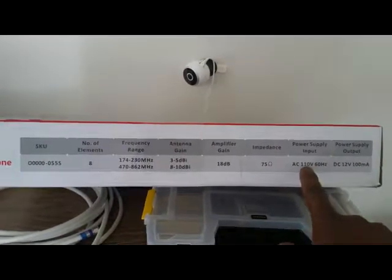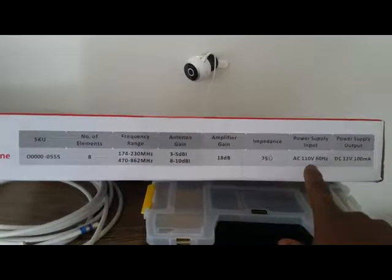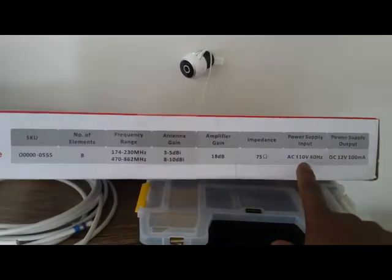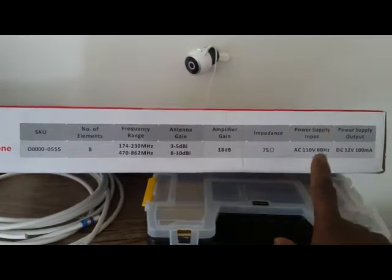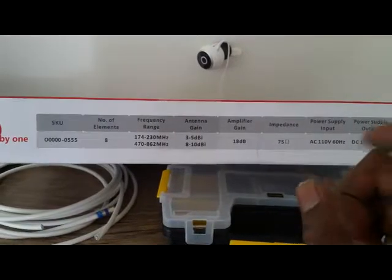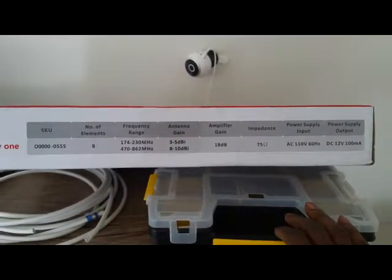You've got 75 ohms of impedance on it, and it also comes with a power supply, which is the amplifier — a 110-volt power supply, which is different from the RCA. The RCA was a little 5-volt amplifier that I showed you guys on the last video I did.